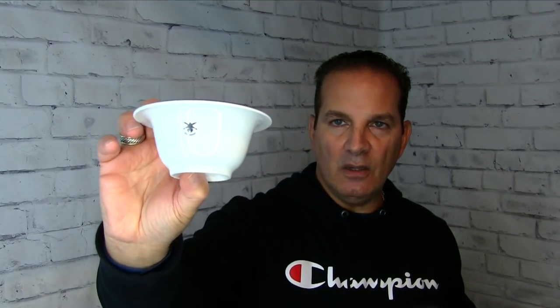It feels like it's porcelain over metal or something. It's got a silver rim around the top, and then it's got the very cool Dreadnought logo right there on the face of it. I've attempted to drop this to see if it will break, but I don't want to.